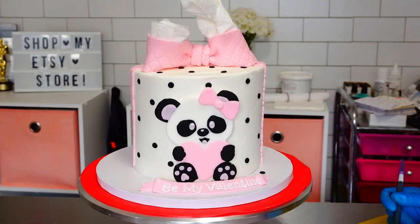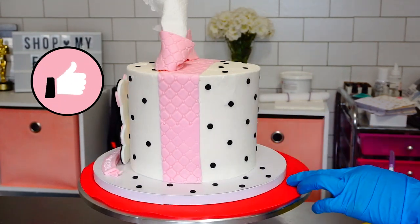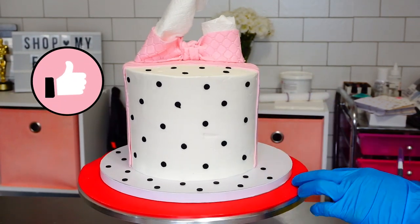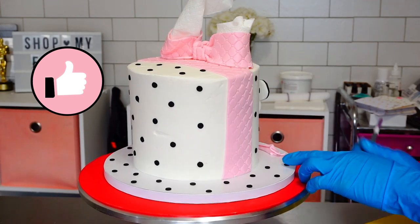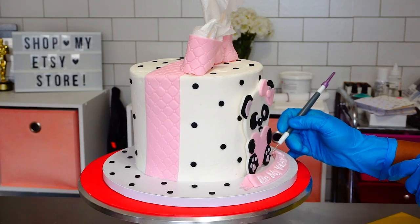I just love the way this cake turned out! If you liked it as much as I did, go ahead and hit the like button — it will really help me out. Thank you so much guys for watching, subscribing, and commenting, and I will see you guys next week!